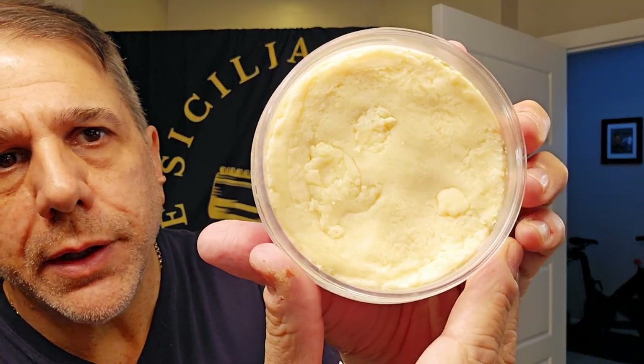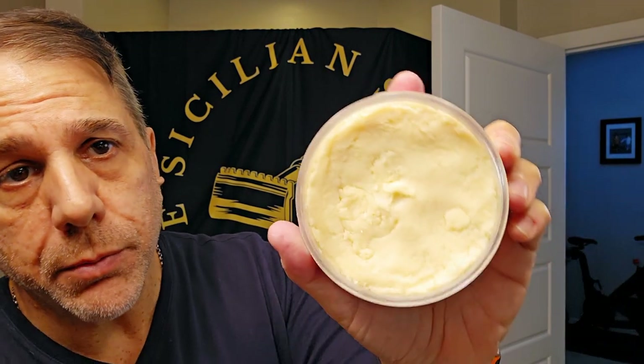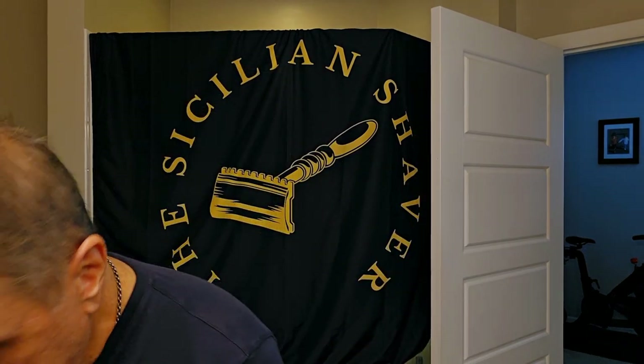Oh wow, man — oh that's nice. A bit more floral coming out right off the bat, initially, and then I'm getting citrus. Hot damn, that's really nice. Oh, it's creamy — yeah, very pliable. I can just move it very easily. It's a tallow so I'm sure it's going to lather up really nice. Really beautiful floral scent, truly — that's really really nice.